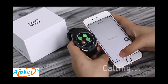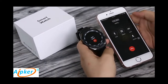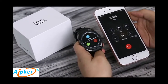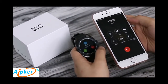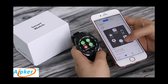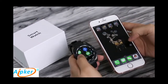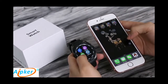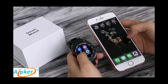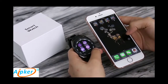You can control it freely on the number one G5. You can answer calls directly on the watch. Another great feature of the G5 smartwatch is the remote camera.